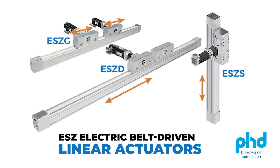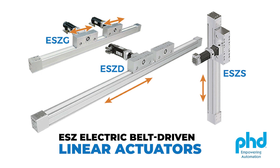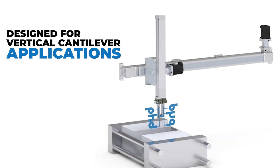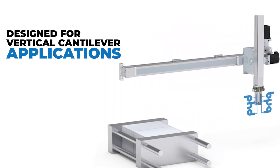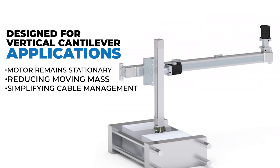Welcome to the Future of Automation with the ESZ Electric Belt Driven Linear Actuator from PHD Inc. The ESZ offers a revolutionary solution designed for vertical cantilever applications where the motor remains stationary, reducing moving mass and simplifying cable management.